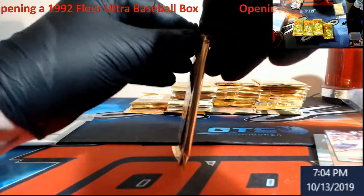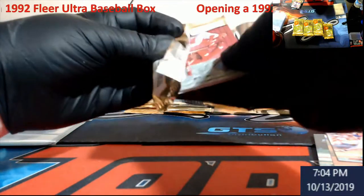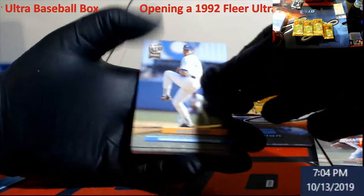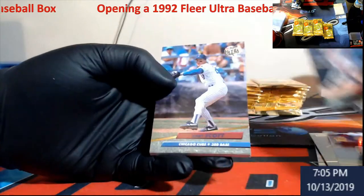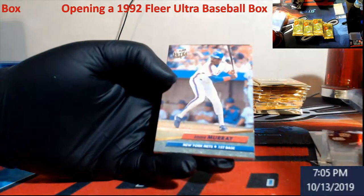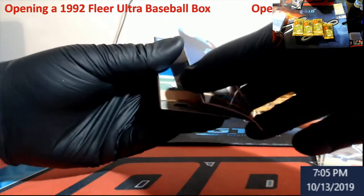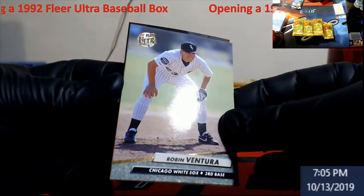Reminds me, I gotta bring some stuff down here — I got a pile of trash down here. Doug Henry — excuse me. Went out to eat earlier. The first pack was pretty good. These nice ones, man, they're just all sticking. Robin Ventura — the man that fought Nolan Ryan.